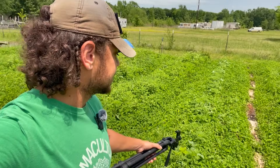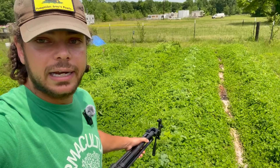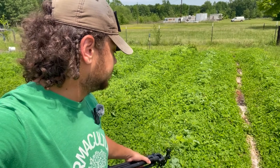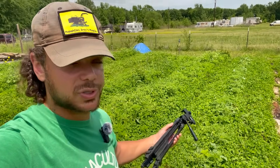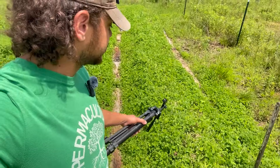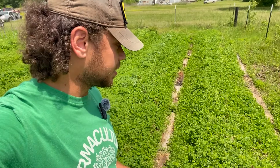This was the bed that had kale and beets in it. The kale in the middle popped up pretty well, but the beets did not. So we're going to be planting sweet potatoes along the outside of this kale, and we'll just let the sweet potatoes outcompete the kale in the future. The first thing we're going to do is chop down all this clover and get it ready for the sweet potatoes.